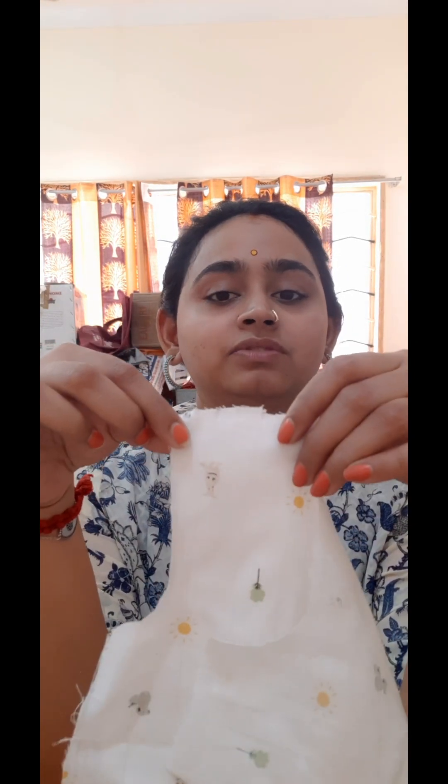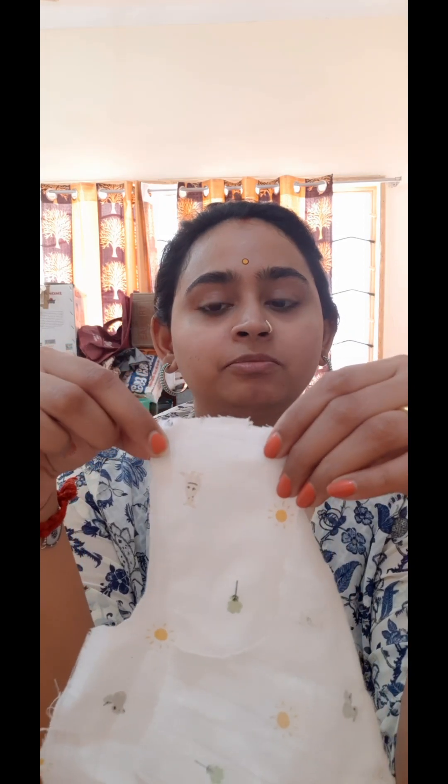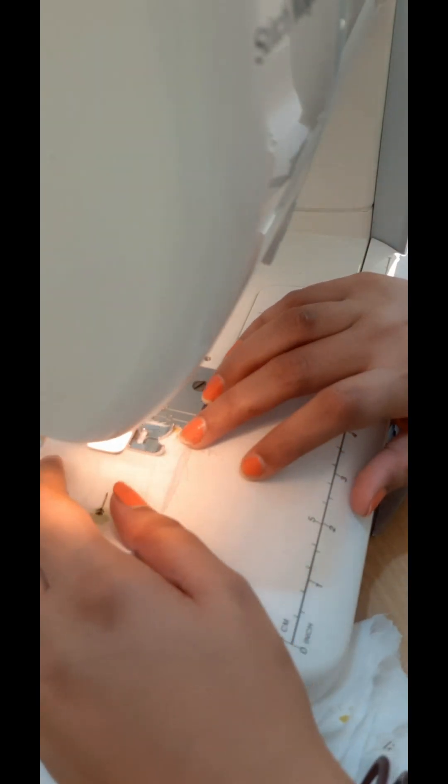Keeping wrong side facing wrong side, I am basically stitching on the right side. I have given a seam allowance of 0.75 inch, so I am first going to stitch at 0.25 inch. I have now stitched at 0.25 inch.